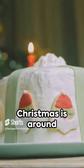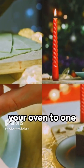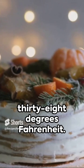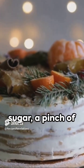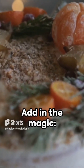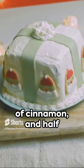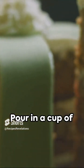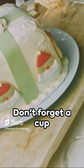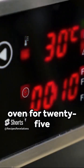Cake lovers, Christmas is around the corner. Let's spice it up with a scrumptious Christmas cake. Start by preheating your oven to 170 degrees Celsius or 338 degrees Fahrenheit. Mix two cups of flour, one cup of sugar, a pinch of salt, and a teaspoon of baking soda. Add in the magic: half a cup of unsweetened cocoa powder, one teaspoon of cinnamon, and half a teaspoon of nutmeg. Pour in a cup of buttermilk, half a cup of vegetable oil, and two large eggs. Don't forget a cup of hot water to make your batter smooth. Slide it into the oven for 25 to 30 minutes.